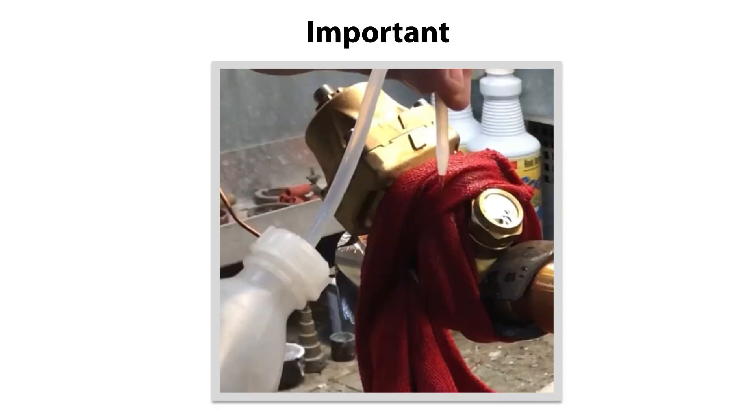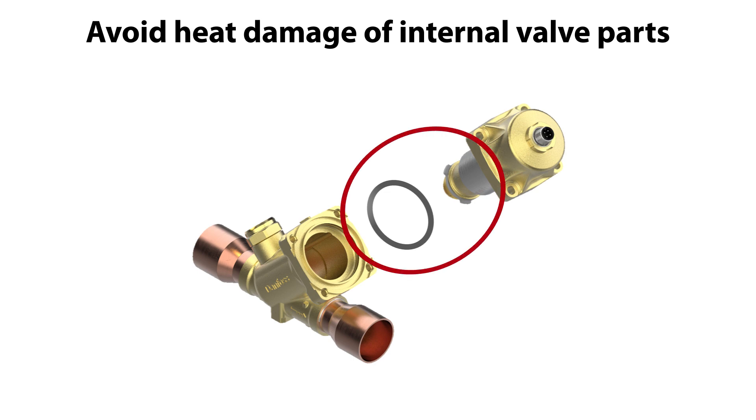Now, why is this so important? Well, to ensure that the internal valve parts are not heat damaged by the bracing heat.